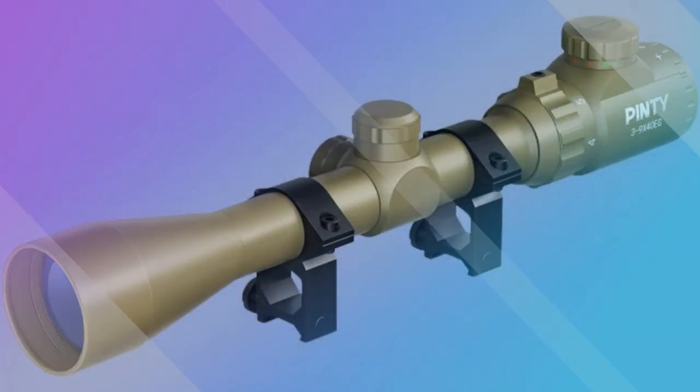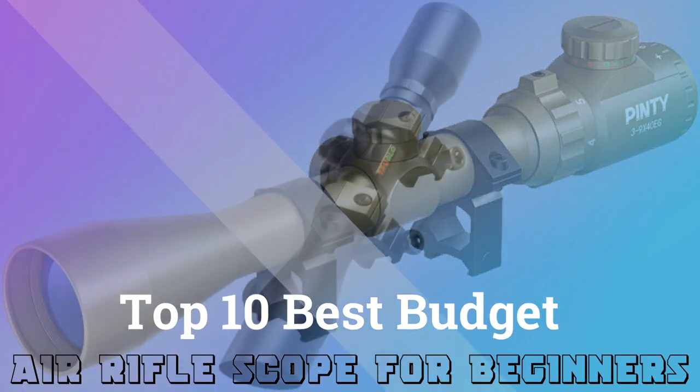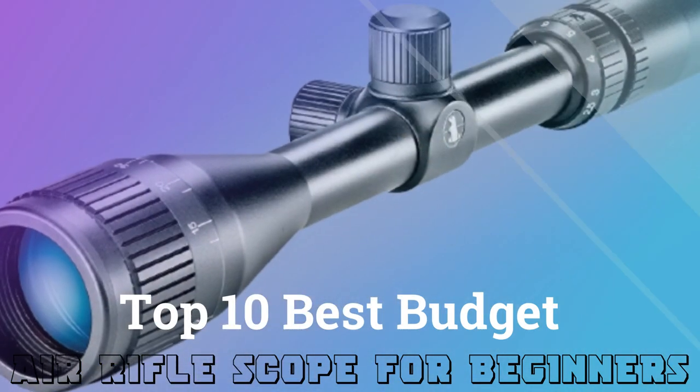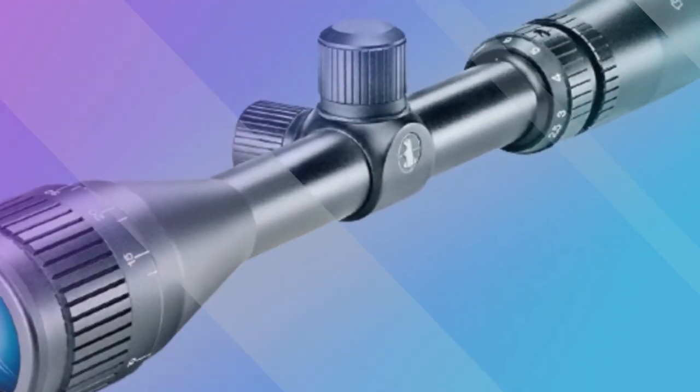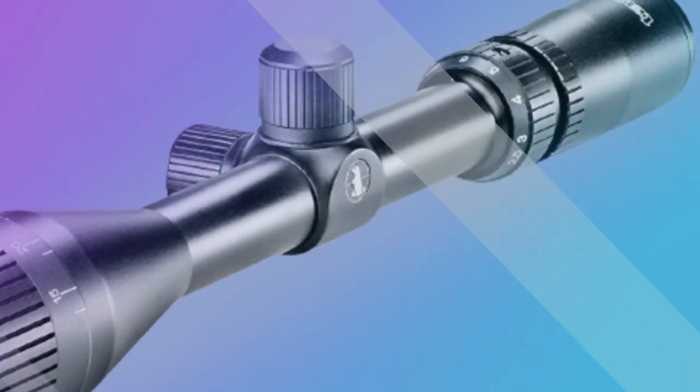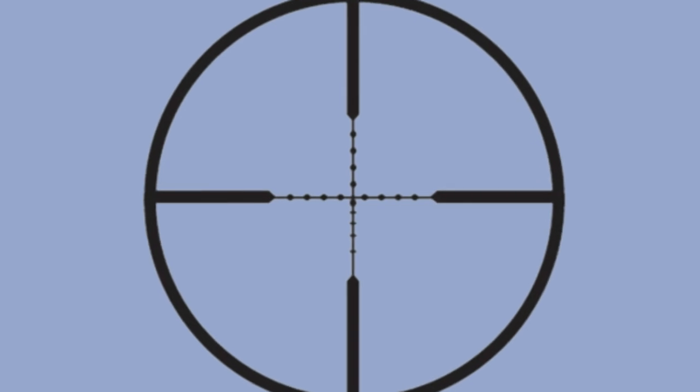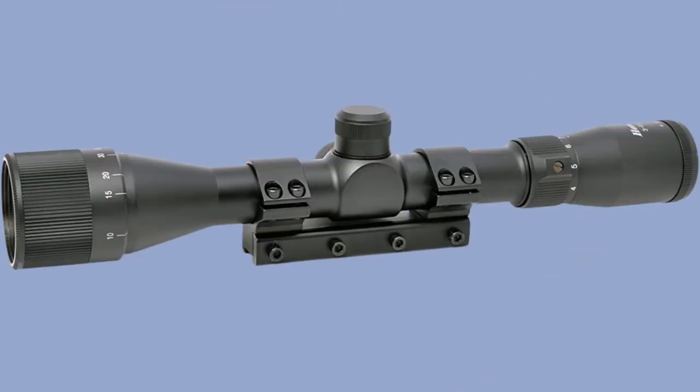Hello guys, today we are here to talk about the top 10 best budget air rifle scopes for beginners. If you are new to the world of air rifles, you could be in a limbo about which scope would get you the best accuracy outcomes. Most often, the scopes that come on air rifles are crap. Usually, they don't hold zero, provide uneven tracking, and produce large shot-to-shot variations. This can be extremely disappointing.